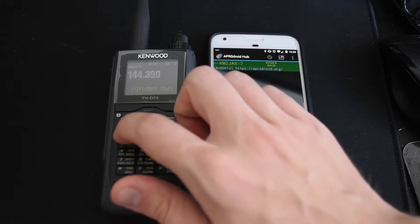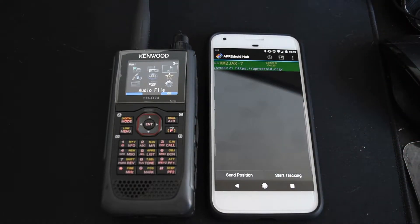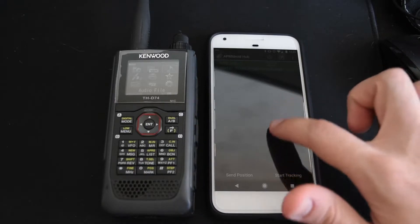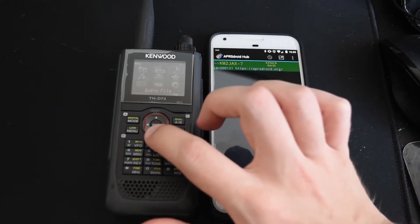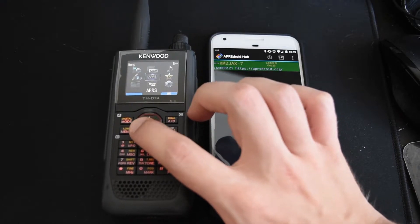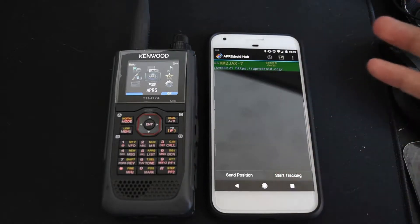I will note that the APRS Droid documents say — there's a file about Kenwood — and they talk about how you can receive but not transmit. I believe they're talking about the NMEA mode. That's not what we're going to use. We can actually just use the TNC, and we can transmit and receive, and everything should be fine.